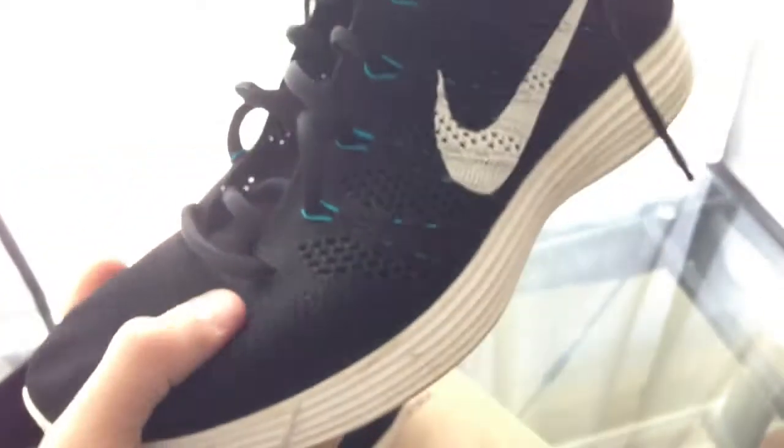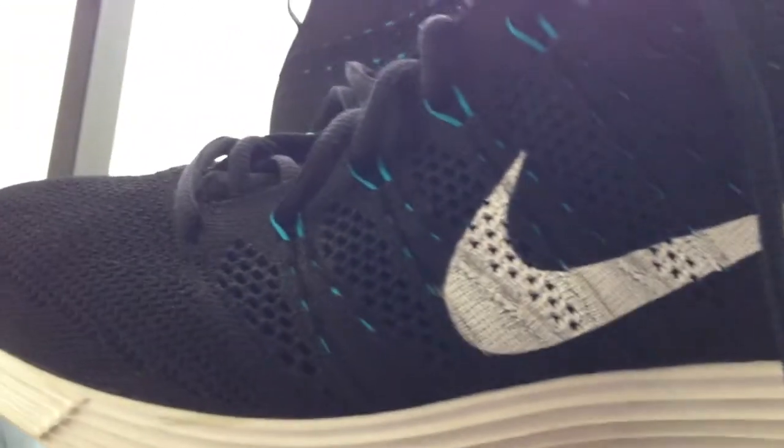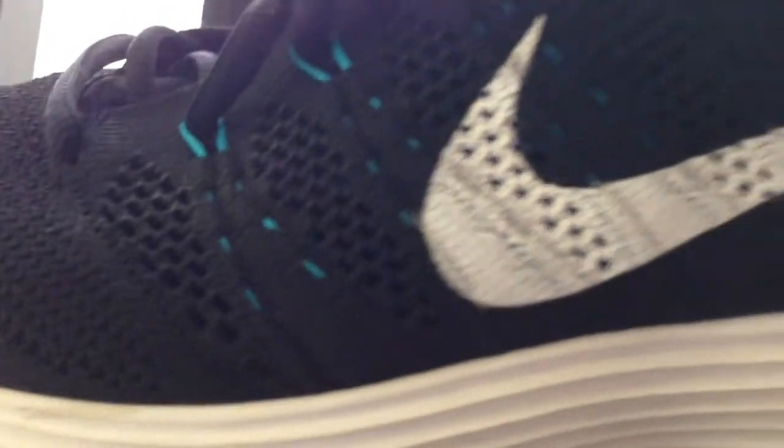Coming up to the upper, you have a real nice Flyknit — it's like a mesh pretty much. It's really light and breathable, and it's really pliable too, you can pull that apart right there. Some other parts of the shoe: you have blue Flywire contrasting with the black upper, going through all that.